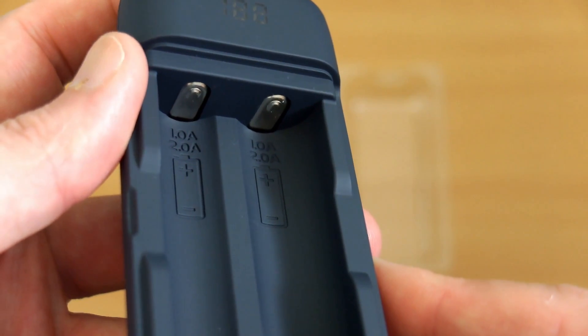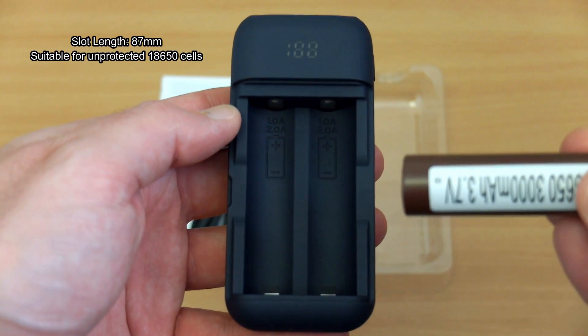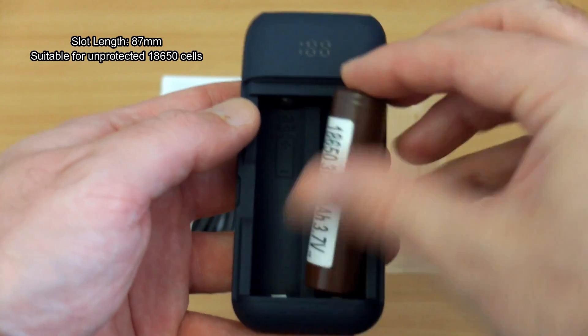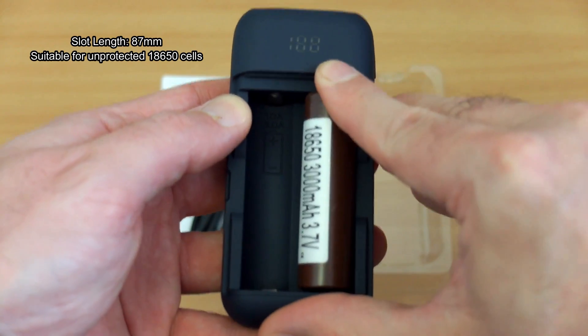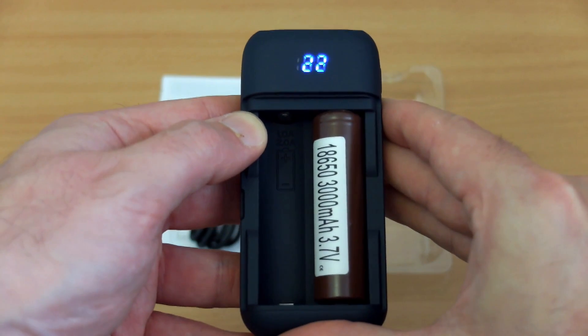You can see the markings here for the charging speeds and the direction of the cells. They've also got that soft touch finish on the inside. The slot length was about 87mm, so just unprotected 18650s — not long enough for the protected cells.